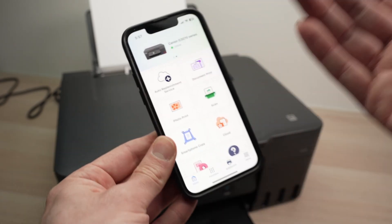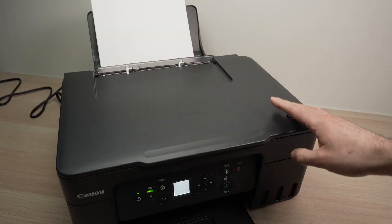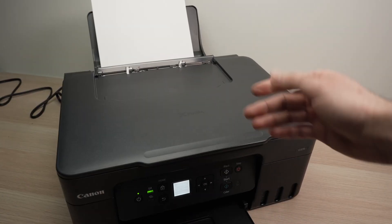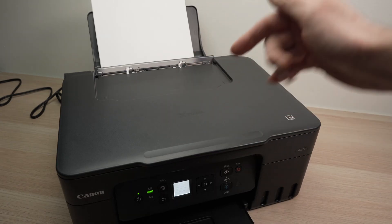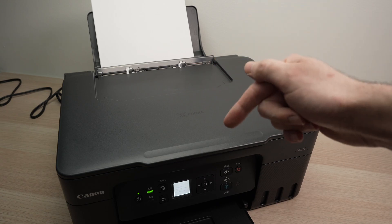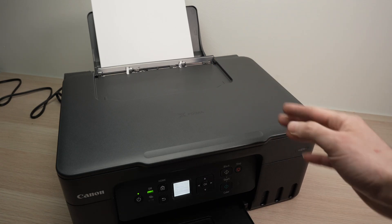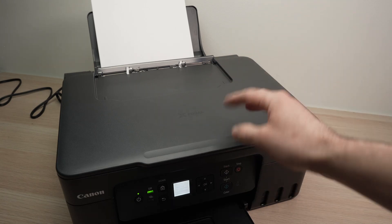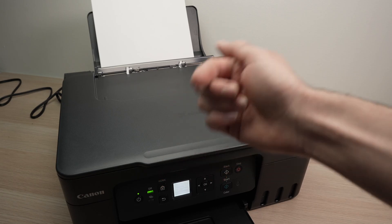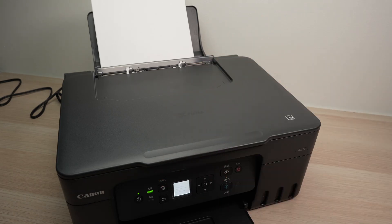So that was how you use the scanner on this model. I hope this video was helpful. If so, please leave a like. If you want to get this printer or ink from Amazon, I've put links in the description below — it's a great way to support my channel since I get a small commission. Otherwise, comment below, like, subscribe, and I'll see you in the next video.